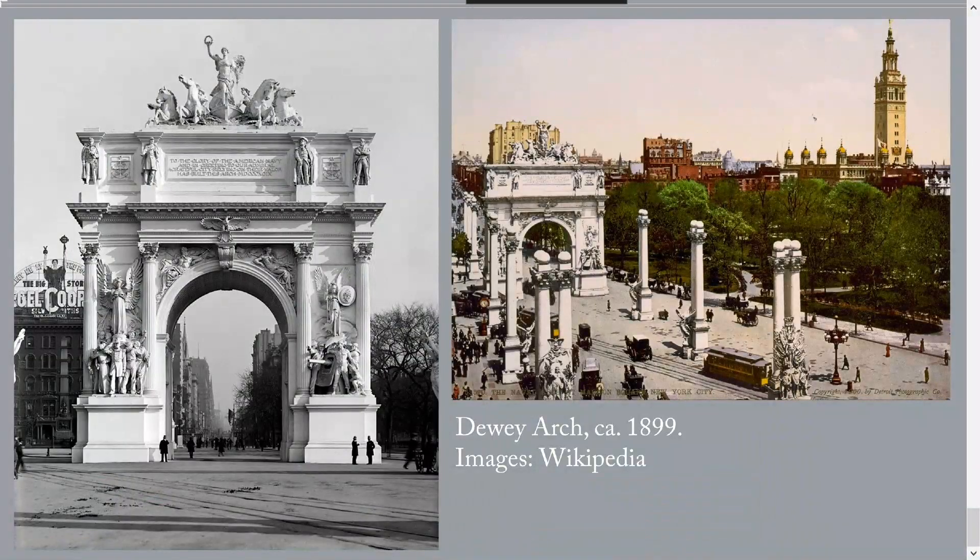What does the Dewey Arch show us that's relevant for the World Trade Center Memorial? It wasn't a portrait sculpture — it was architecture — but it was covered with allegorical figures that illustrated how most Americans at the time felt about their victory in the Spanish-American War. The point for the World Trade Center Memorial is that a memorial need not be a representation of a specific person or event. Allegorical or symbolic figures can be very expressive.